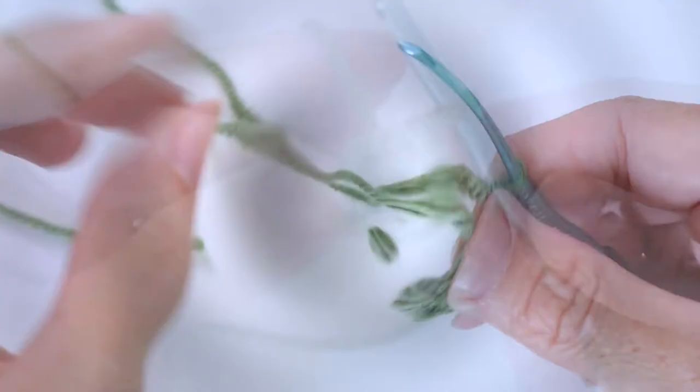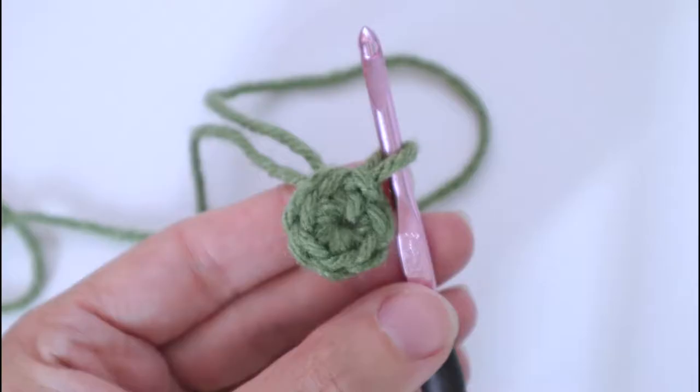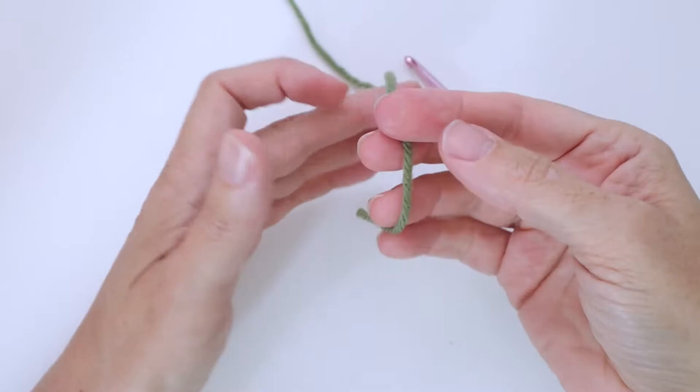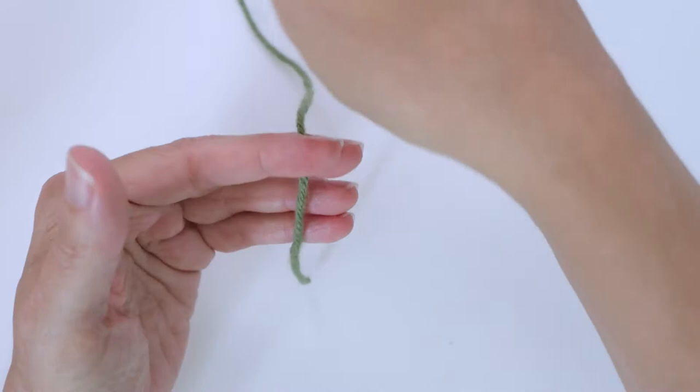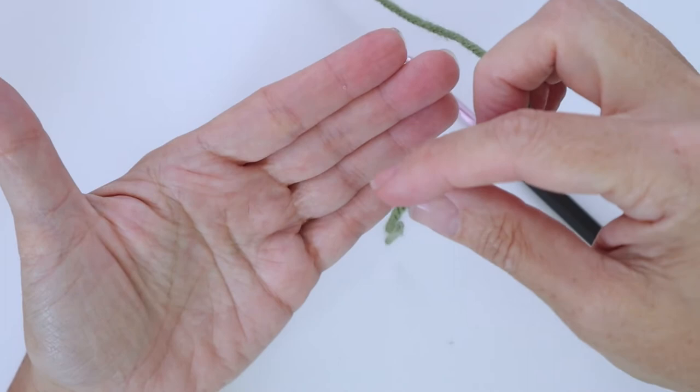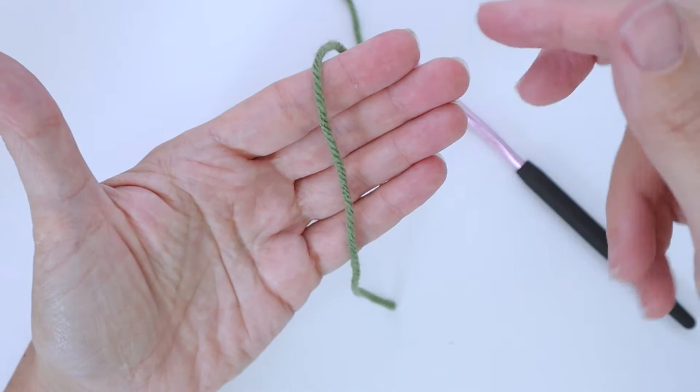So grab your yarn and your hook of choice and let's make a magic ring. We take our yarn and we have our cut end here and our working end that runs to the ball — that's how I will refer to them. You want your palm, whichever hand you're going to use, face up, and you're going to lay the cut end facing down towards you and the working end away from you.